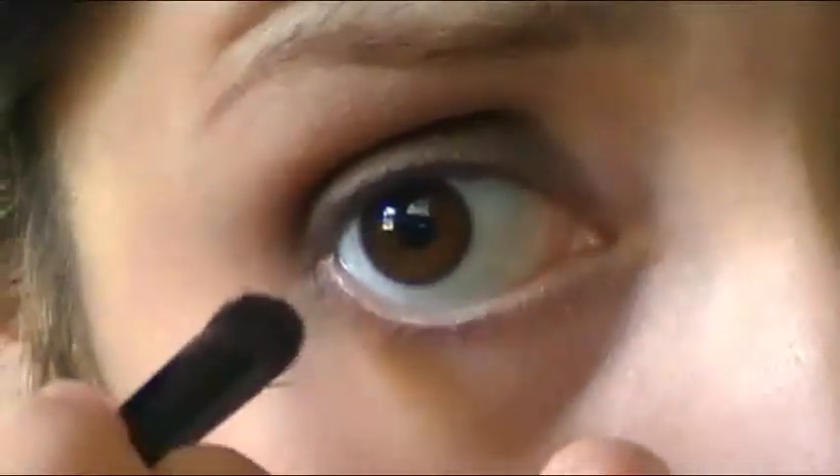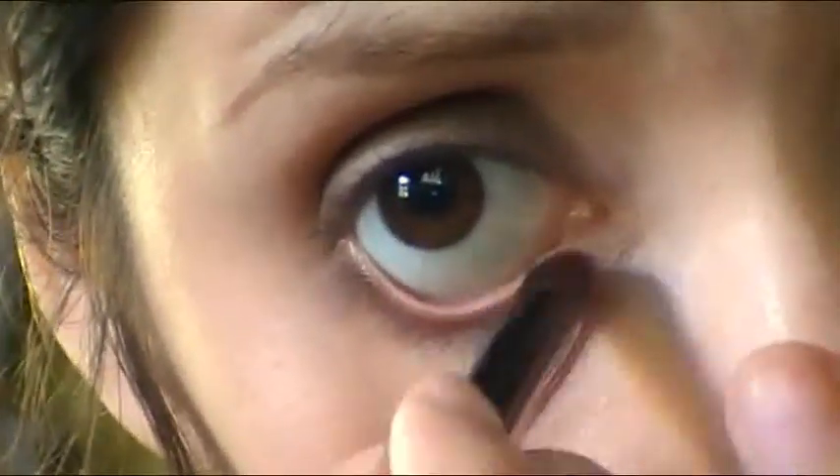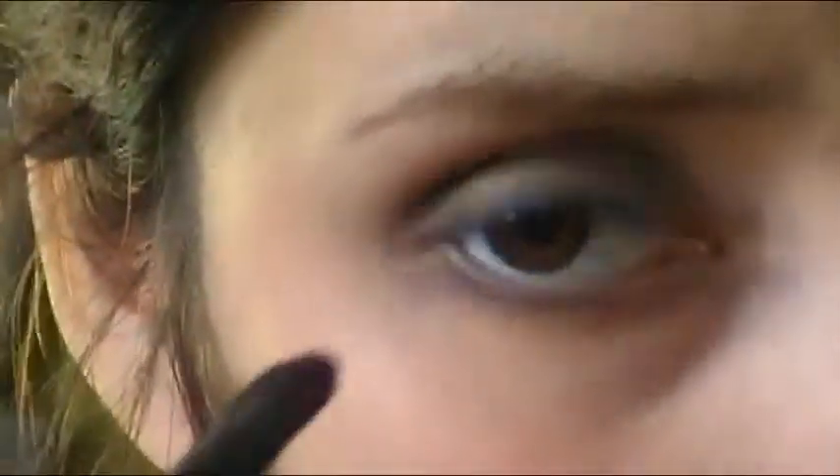Now take a powder brush with some loose powder and dust off any excess that may have fallen on your face. Then take a small brush in the same chocolate brown color and run it just below the eye. I find that if I pull slightly on the lid and run it along like that, it comes out thinner than it would if I didn't.